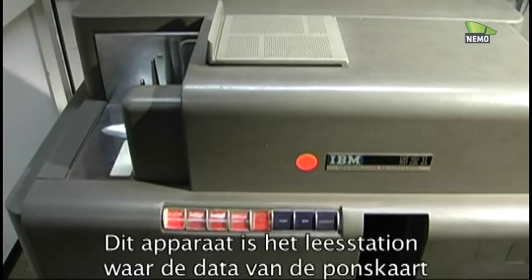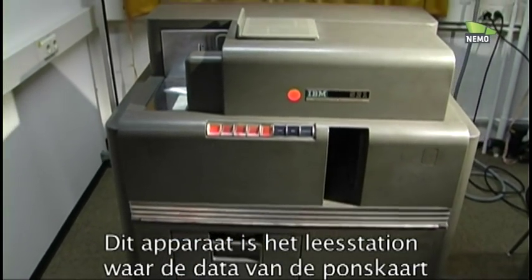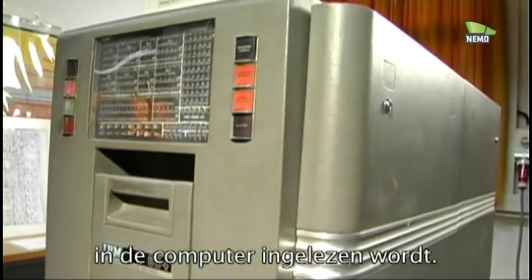This station is the so-called reading station where the data is read from the punch card, going over this cable to the computer.